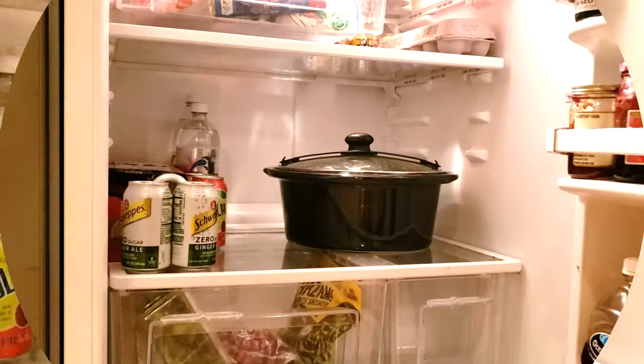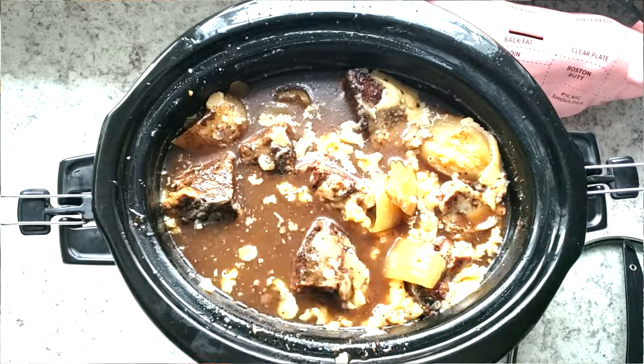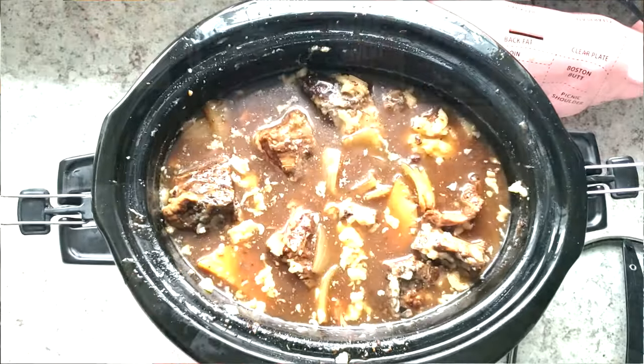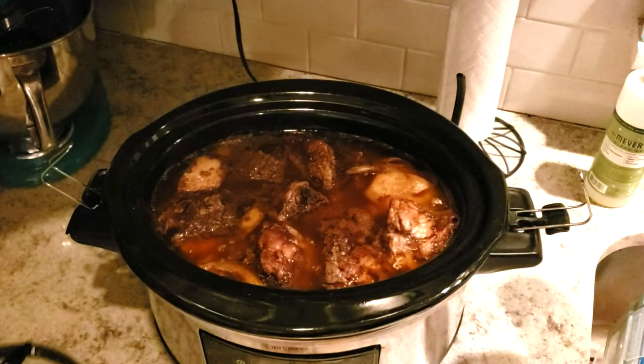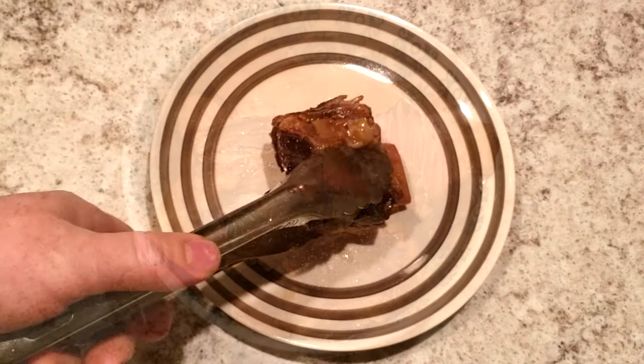Once everything is cooked, take the entire crock out of the slow cooker, put it in the refrigerator, and leave it there overnight. The next day, take a spoon — regular or slotted — and start scooping the fat out. Get that fat out of there, then heat it up again for about an hour on high. That'll bring everything back up to temperature. You do want to cook it with the fat because that's where all the flavor comes from, but you remove it before serving.